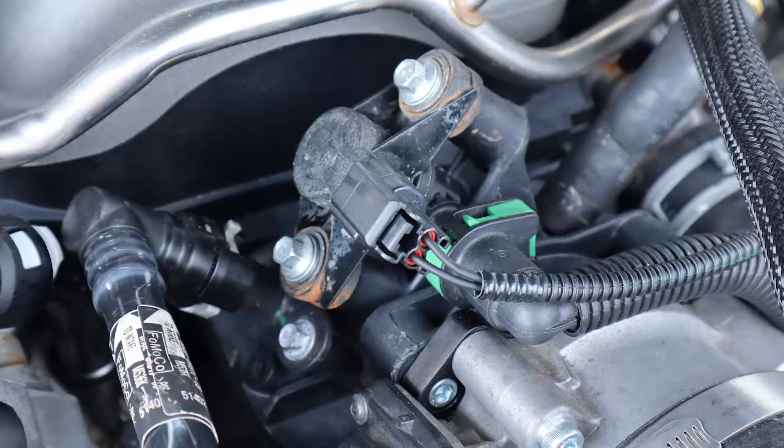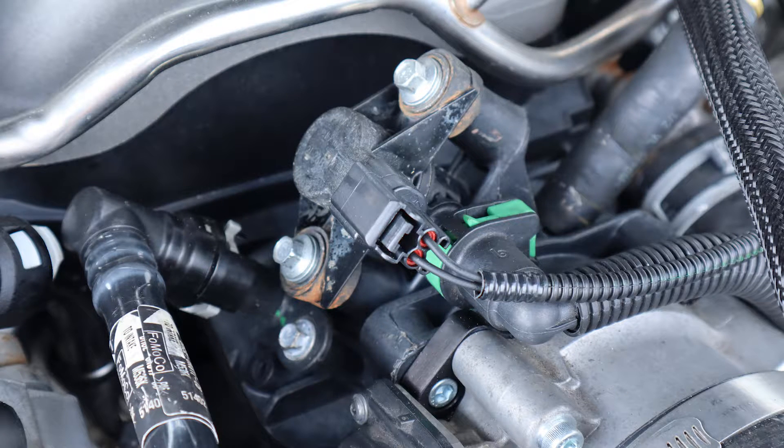The canister purge valve for the EVAP system is on the intake manifold behind the throttle body, and it's found on all the Gen 1 and Gen 2 Coyote engines in the F-150s and the Mustangs.